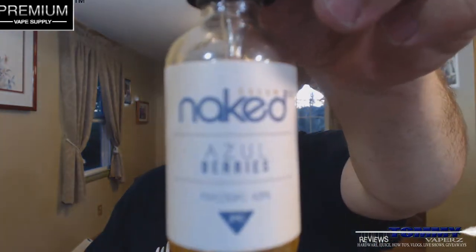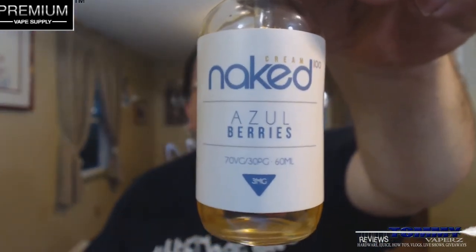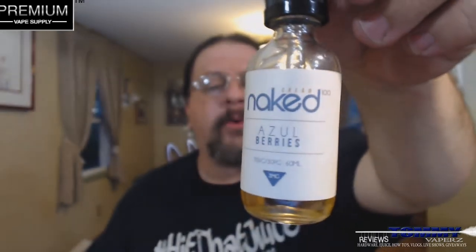Hey everybody, thank you for joining in tonight. We're going to do another e-liquid review. The flavor we're going to take a look at is called Azul Berries from Naked 100, and this is from their cream line.